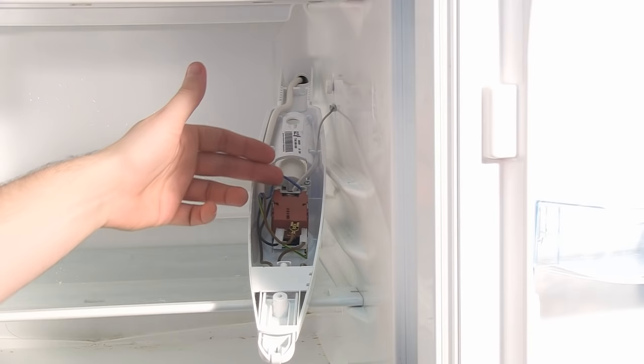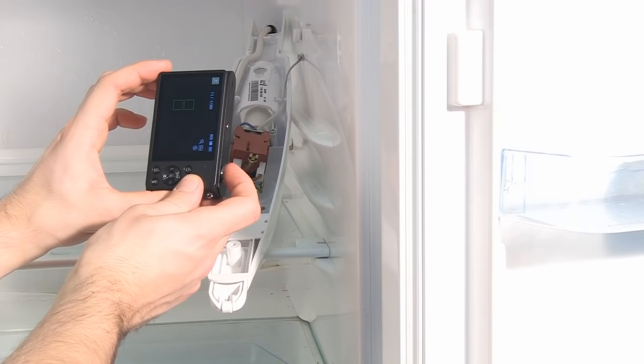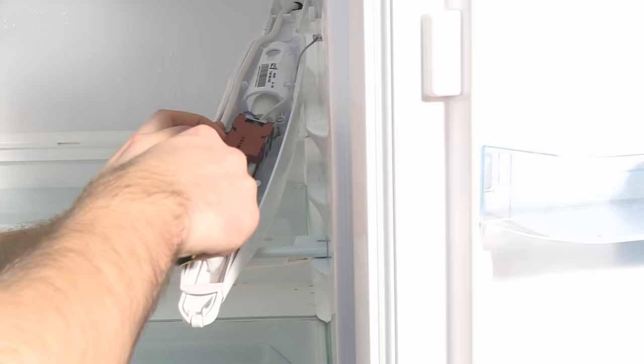I'm just going to push the thermostat out of the space and then take a photo of the connections to remind myself what they are when I'm refitting the new thermostat. I can then proceed to remove all the spade connectors from the thermostat. Bear in mind that some of these connectors might have barbs on them, which require you to push down with a screwdriver as you release them.